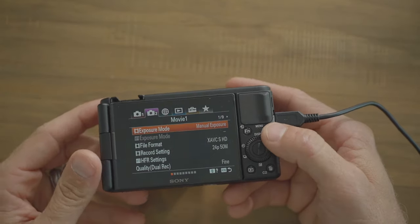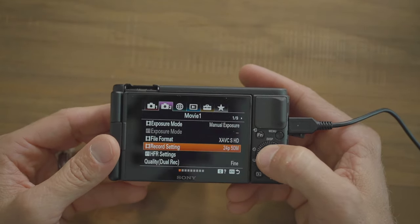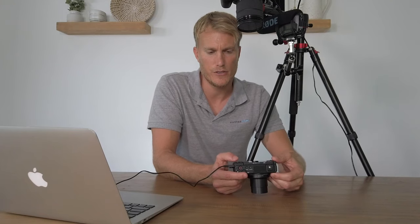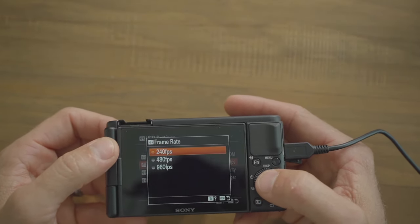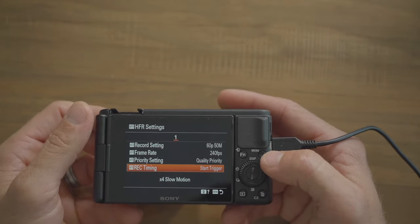Exposure mode is one of the most important settings — leave it on manual exposure, and for now set it to HD 24 frames per second. If you want 4K, select that and choose between 24 and 30 fps. Note that many computers can't handle 4K footage, so verify your computer can before shooting. The HFR settings are your slow motion settings — the lower the frame rate the better for quality. I keep it at 240 for super slow-mo at my fingertips.